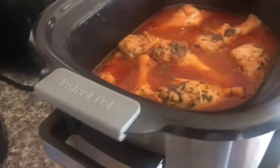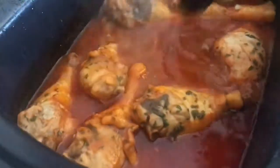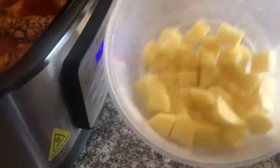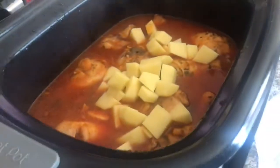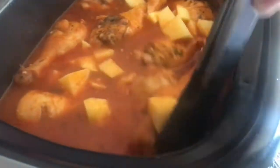It's been an hour — let's take a look. This is how it looks so far, smells good! I have some potatoes here, about three medium-small ones, cut into roughly one-inch pieces.